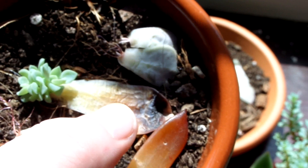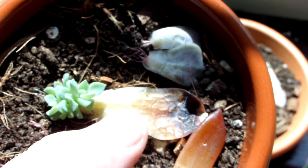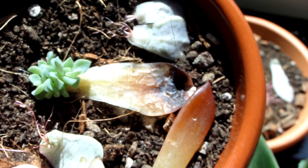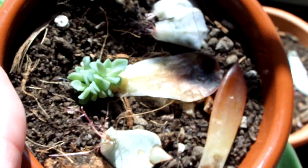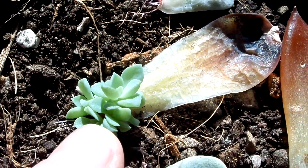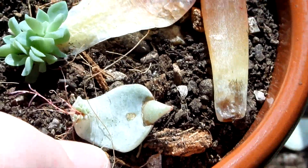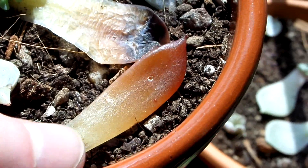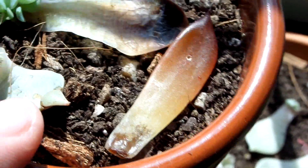This big leaf isn't actually from the echeveria that got root rot. I basically found this leaf on a shelf in Tesco where the plants were, so I decided to take it — it would very likely have just been thrown out. You can see that I've managed to actually grow a plant from it. I've also got some more leaves from the echeveria that I lost to root rot, and this leaf is off a Black Prince, which I'll show shortly — I'm going to see if I can grow anything off that.